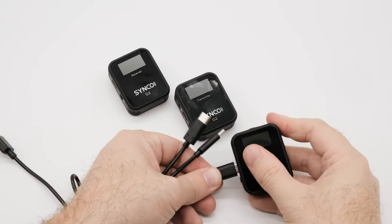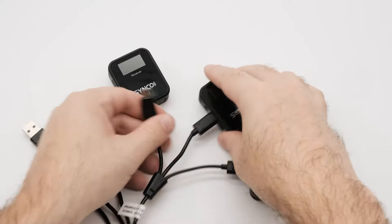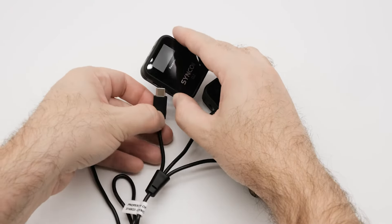Charge the transmitters and receiver by connecting them to the 3-in-1 charging cable via the USB-C ports on their sides.